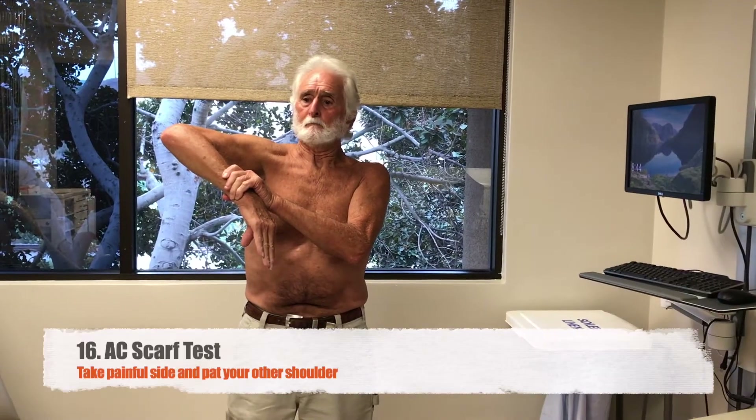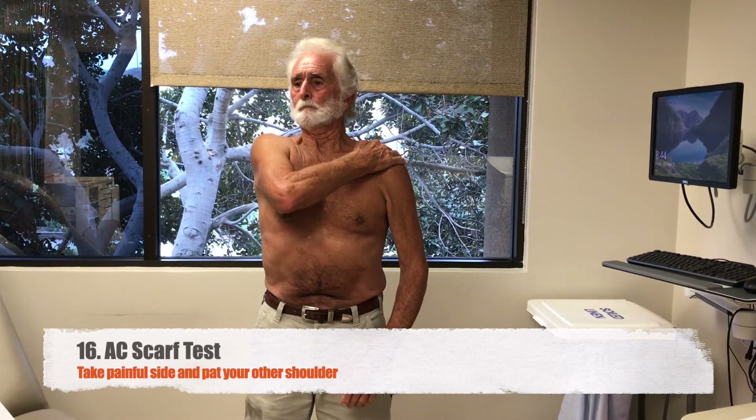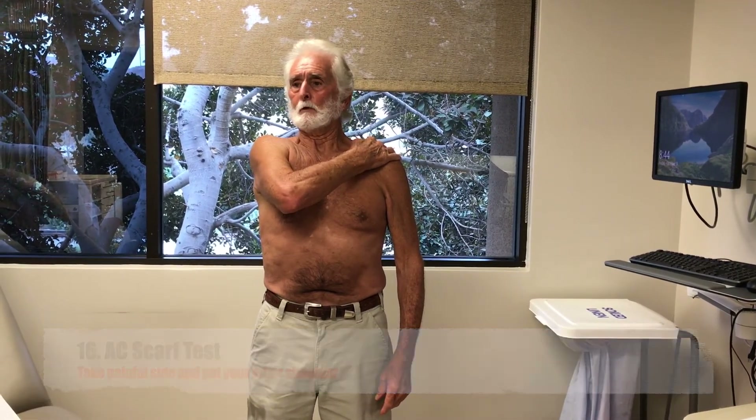Next, take the sore side and pat your other shoulder. Let your provider know if that hurts on the top of the sore side.